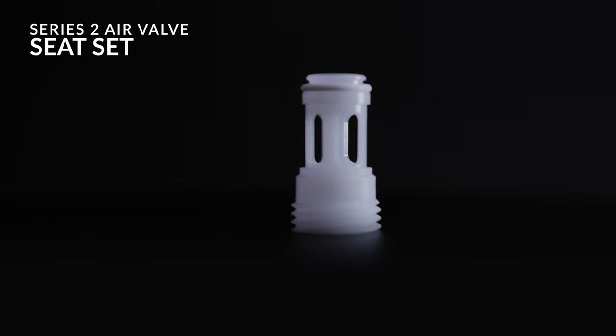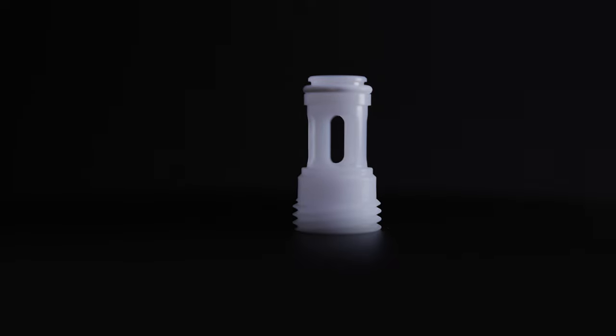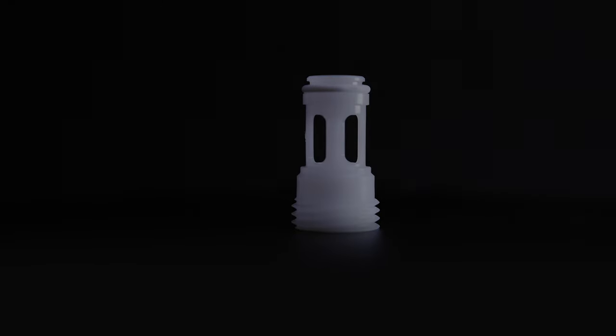We've also increased the slots and holes to increase the airflow. This helps with the balance, with the performance, and also helps us control the atomization. This means the Series 2 is more balanced and the performance is greater in every way.